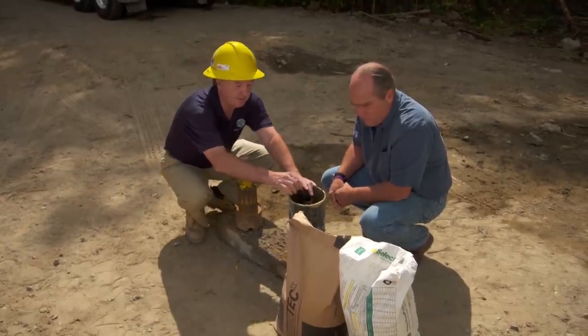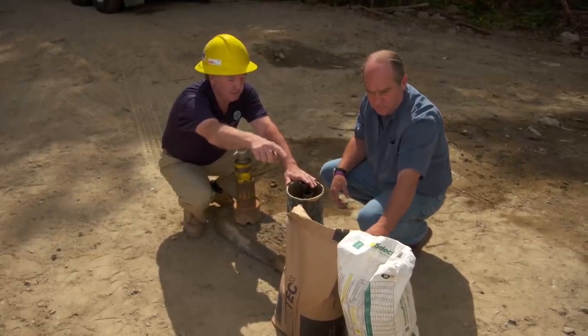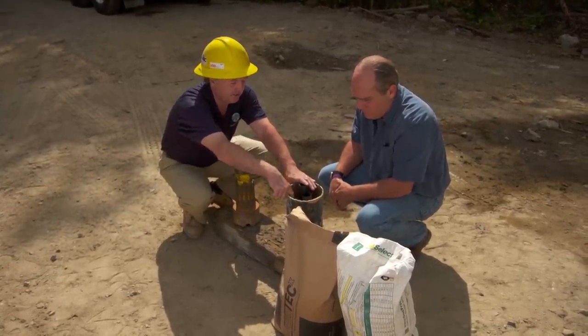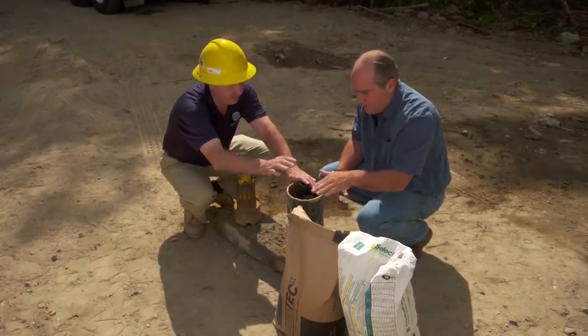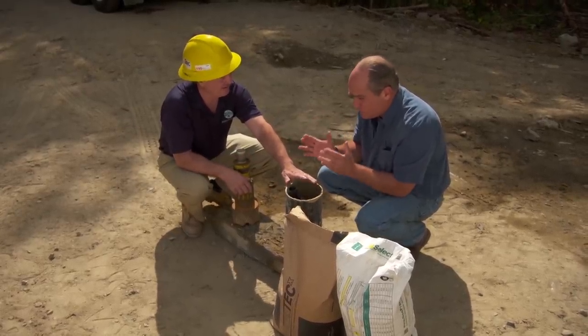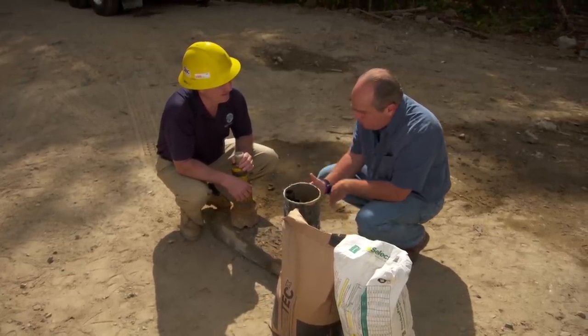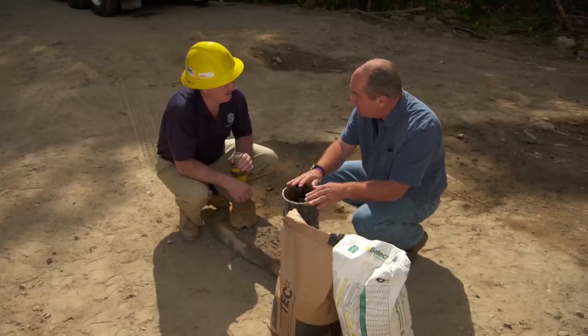And then after we insert that, we have to put in the grout. We mix the two bags together with water and that's inserted down to the bottom of the hole to fill the whole hole. That's really important too because without the grout, you'd have all the heat in the rock but it wouldn't transfer through and into the pipe with the antifreeze. That's correct.